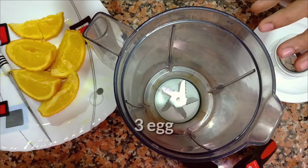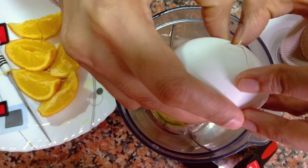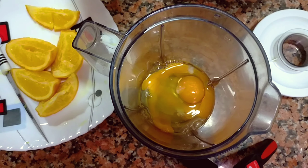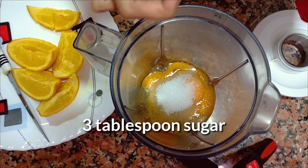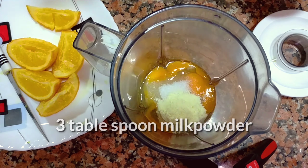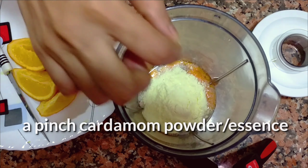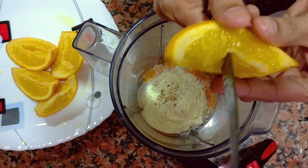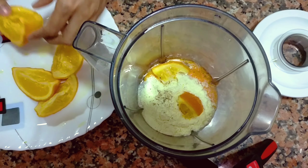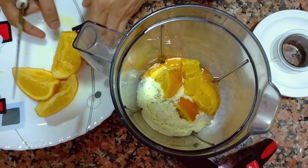I am going to add a mix of orange. Put 3 tablespoons of orange in the pan. Put 1 pinch of orange in the pan. Put a piece of orange in the pan, put a juice in the pan. If you like this,